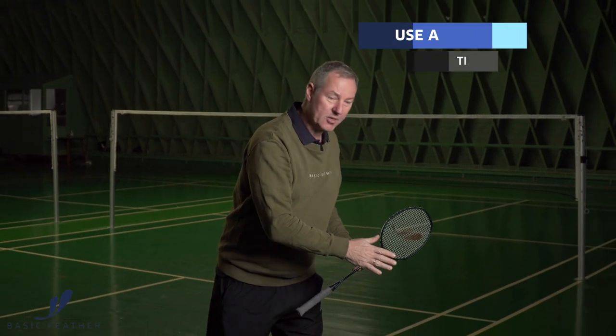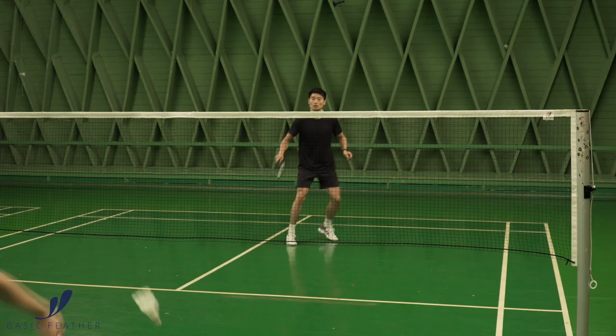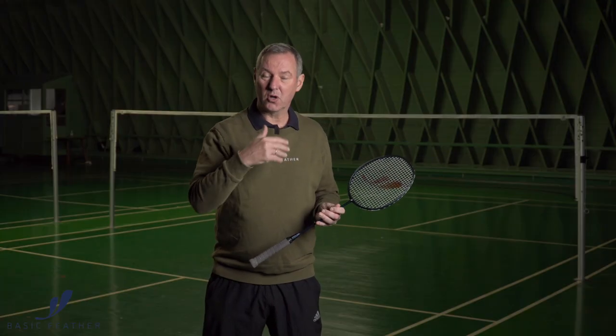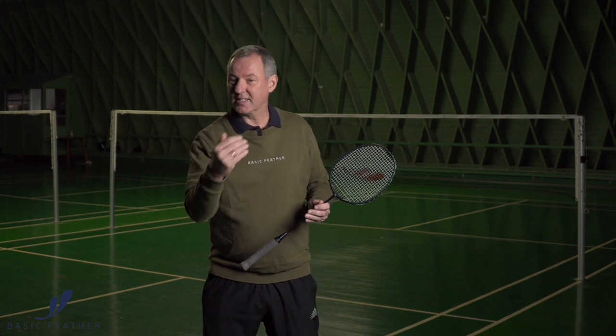Also, if you take your racket too far back, that gives the opponent more time to react. So even though the disguise is coming, it's a very short and sharp disguise, and thereby you're not losing time — but at least trying to be a little bit more deceptive and see whether you can outsmart your opponent.